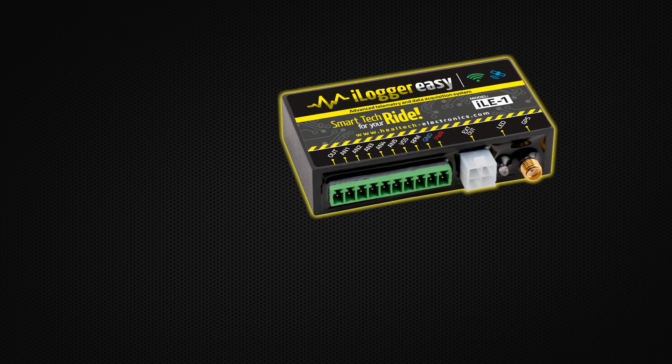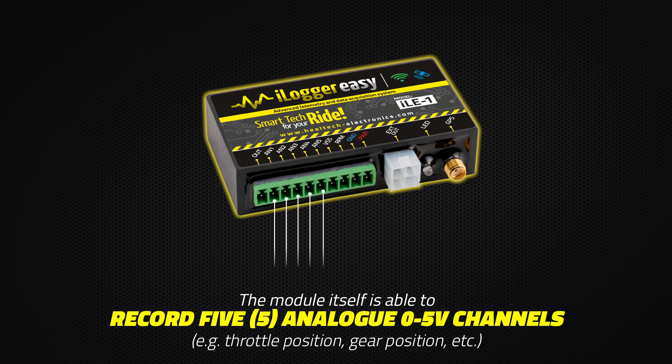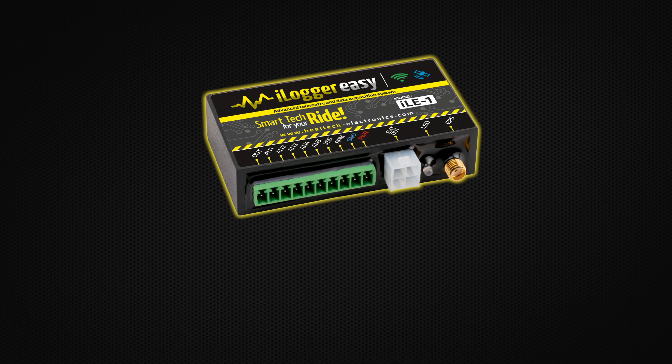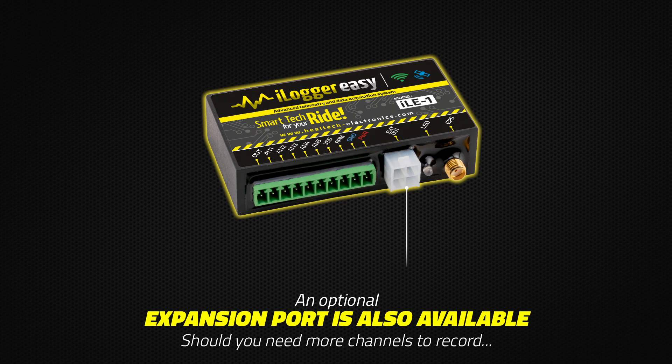The module itself is able to record five analog, zero to five-volt channels, as well as two RPM signals. An optional expansion port is also available.